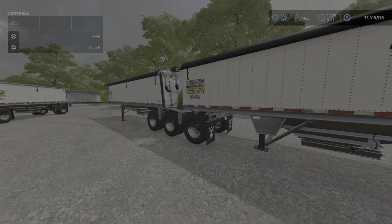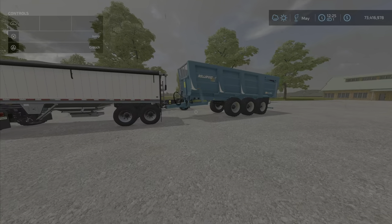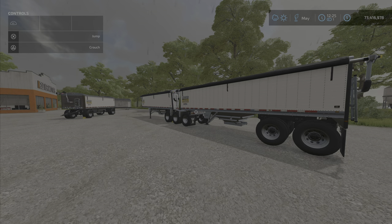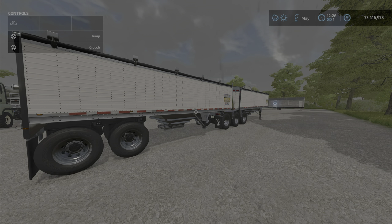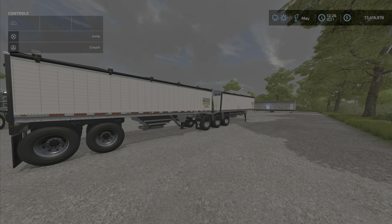You can mix and match — I believe another semi trailer will fit on the back of this if you like. It might be that there's not a lot of color options beyond the tarp/roof colors, but it's still a very nicely functioning trailer. Something I'm sure will fit into a lot of your maps and usage. That's the Wilson Pace Setter pack by SB Farms, 14.15 megabytes to download. I'm Loony Farm Guy — remember, it's just a game, so have fun. Till next time, bye!